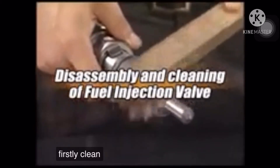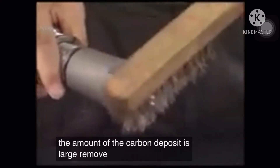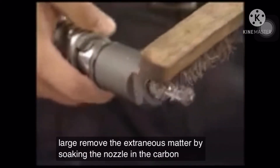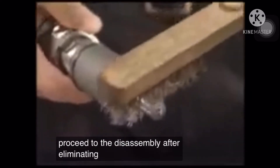First, clean the carbon deposited on the exterior portion of the nozzle. If the amount of carbon deposit is large, remove the extraneous matter by soaking the nozzle in carbon remover or the undiluted solution of trisole. Proceed to disassembly after eliminating the carbon.